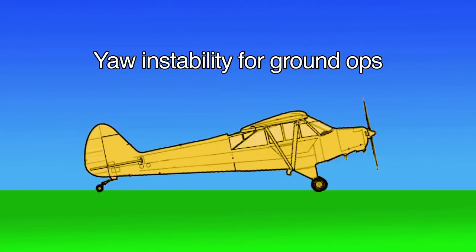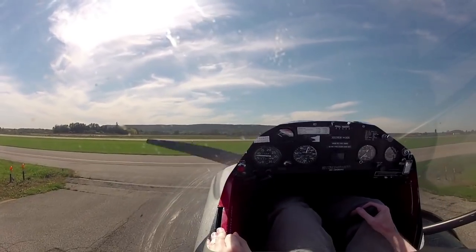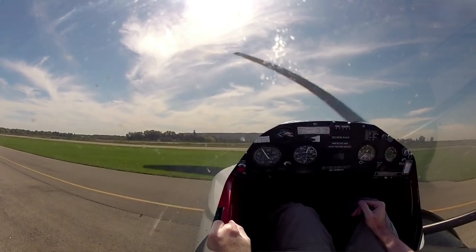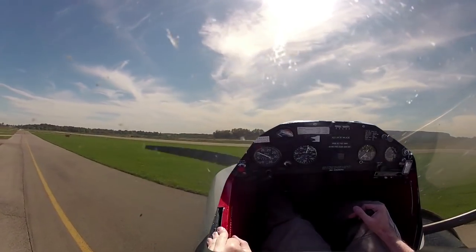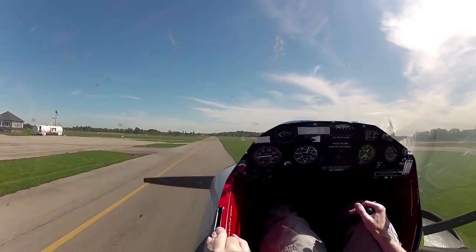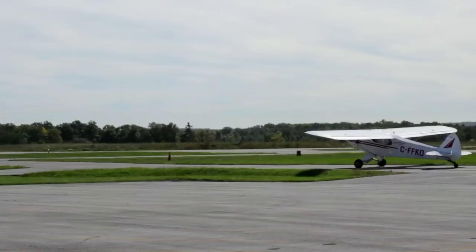Despite having briefed the basic technique and concepts around taxiing, I still completely screwed up my first attempt at making it turn. The instructor noted: 'You're going to end up putting the tail wheel into the weeds. The big problem is if there's a big drop - you can't bottom out the spring of the tail wheel. The turning radius is fairly limited if all you're doing is steering with the tail wheel.' I realized I needed the brakes. 'You'll have to add brakes to tighten up the turning radius - it's like driving a tractor-trailer, only backwards.'